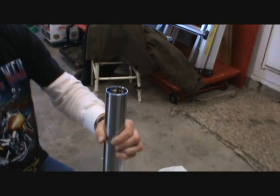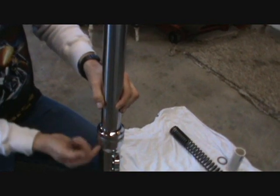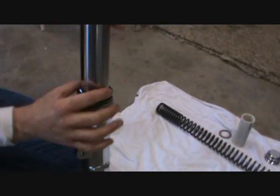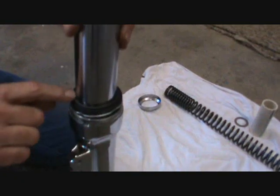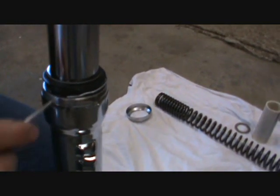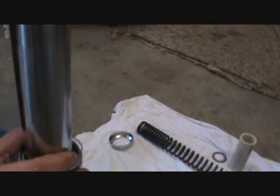Now when you come down here to the bottom of the slider where the fork is, you've got a cover here and the cover just has a little notch. You pop the notch and then this comes off. The next thing you have is a seal that's down in here, and you're going to have to take a real small screwdriver and pop that up out of there. Then this one comes off.